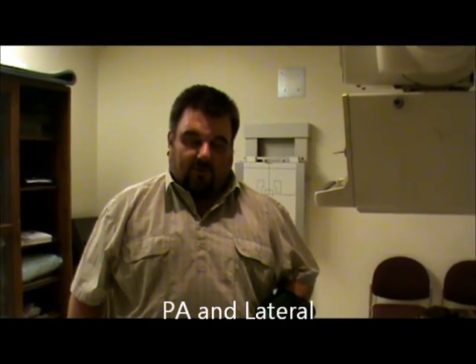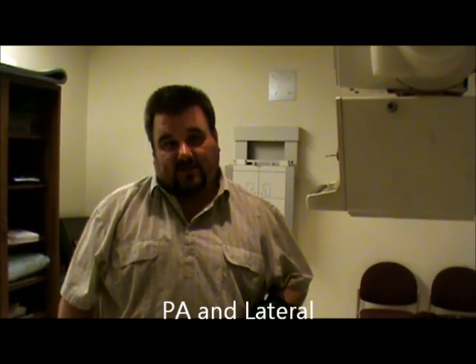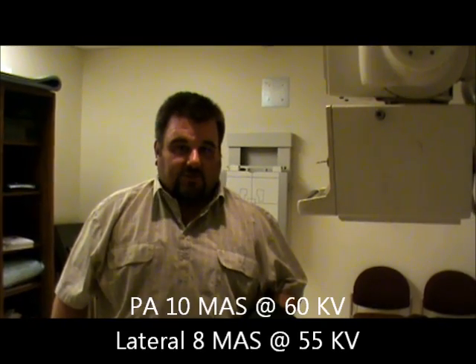Today we're going to be doing our patella view. The patella routine is PA and lateral. Technical factors are going to be for the PA: 60 kV at 10 mAs. For the lateral, it does go down a little bit — 55 kV at 8 mAs.